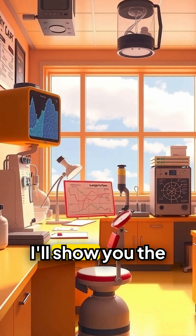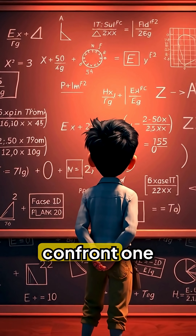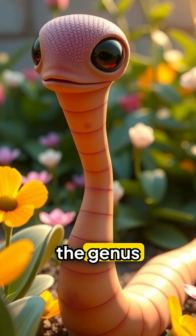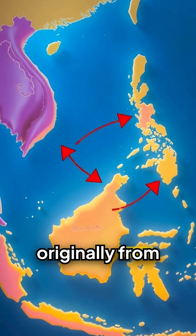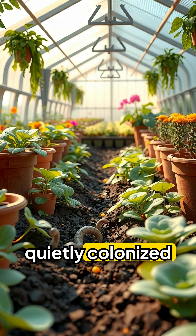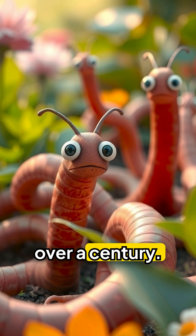Stick around, because I'll show you the science behind its uncanny powers and share how to handle one safely. Hammerhead worms belong to the genus Bipalium, originally from Southeast Asia. They've hitched rides in plant shipments and quietly colonised gardens across the US, Canada and Europe for over a century.